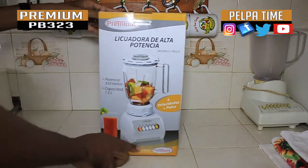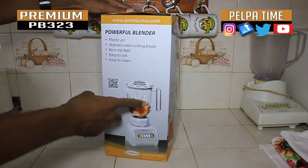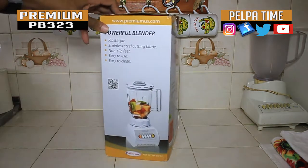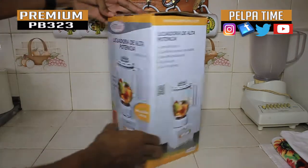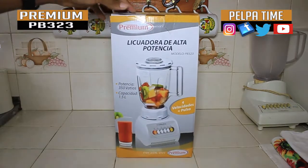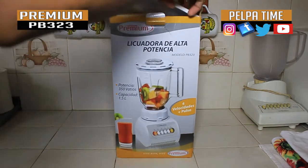It's a premium blender. The jar is plastic — that's what they say on the box. The blade that's spinning is stainless steel. It's easy to clean, easy to use — that's what they say on the box. So we're definitely gonna unbox it so you know what you'll be getting when you purchase one.